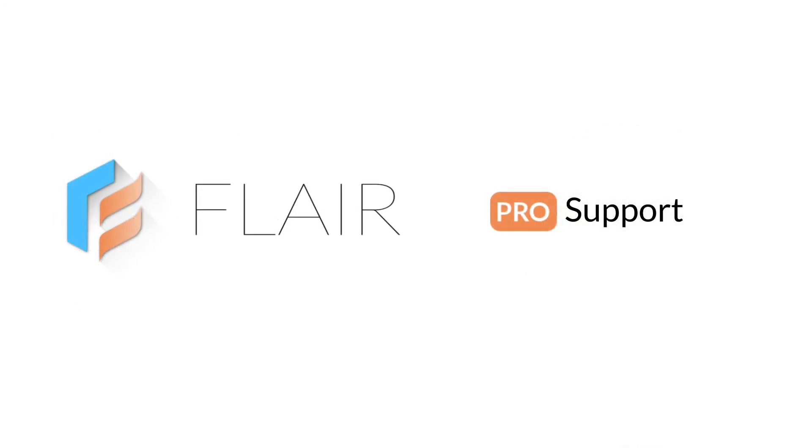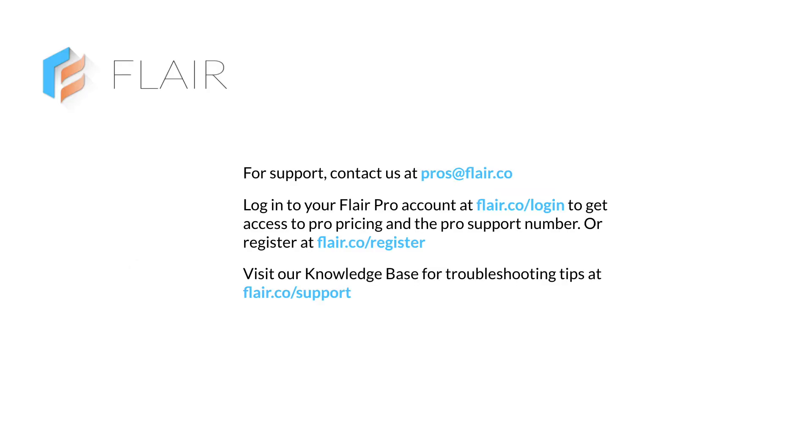Getting support is easy. Email us at pros@flare.co, or log into your Flare Pro account to get access to our Pro support phone number. If you don't have a Flare Pro account, you can register for one at flare.co/register. Visit our knowledge base at flare.co/support for helpful troubleshooting tips. Thanks for watching!